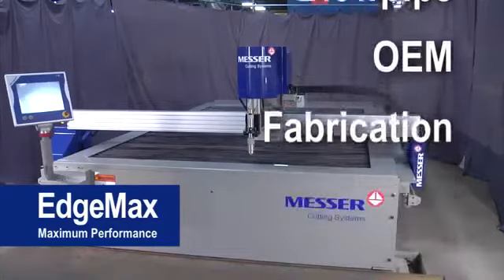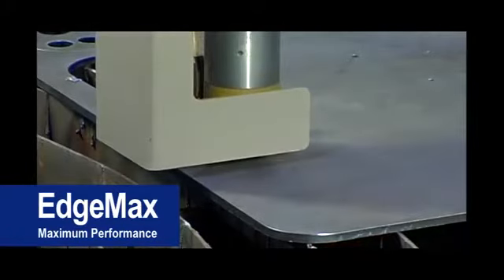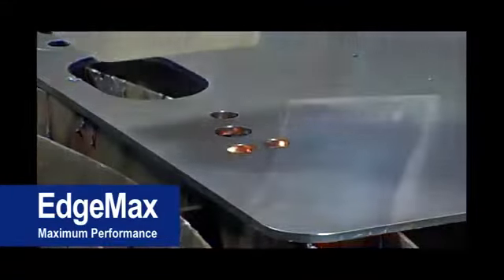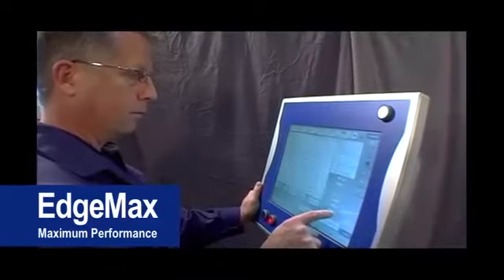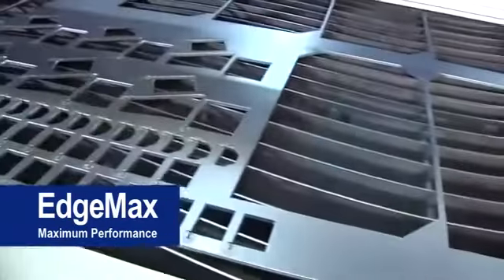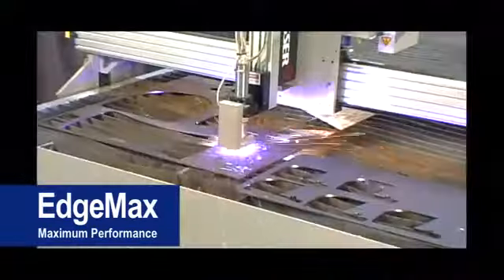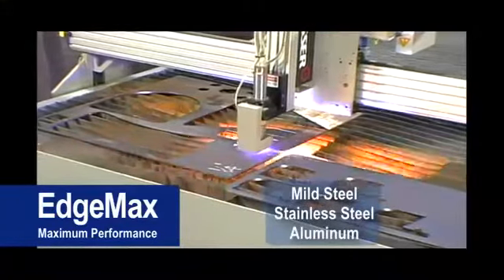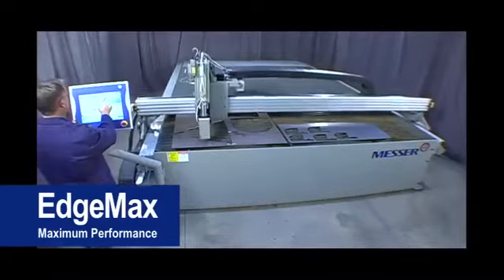It's ideal for the HVAC, blowpipe, original equipment, and fabrication shops. Whether you require conventional or precision plasmas, the EdgeMax can be tailored to your shop's specific needs. The EdgeMax will be a welcome addition, not only because of its ease of operation, but more importantly, how dramatically it will improve your shop's productivity. This machine has the ability to cut mild steel, stainless steel, and aluminum. Your productivity is maximized with the EdgeMax's fast acceleration and precise motion.